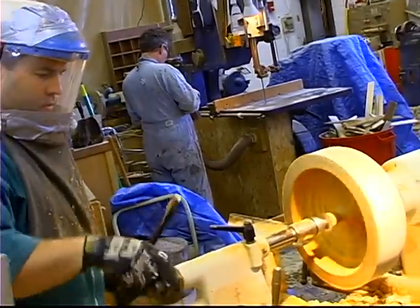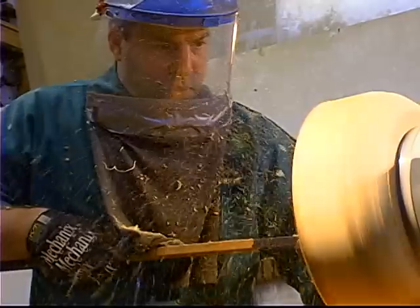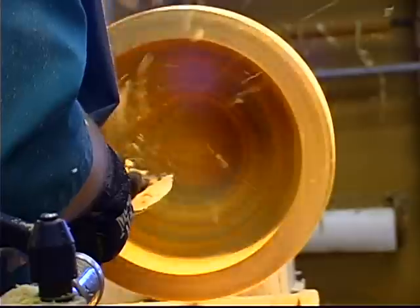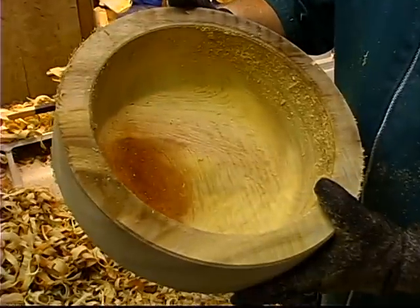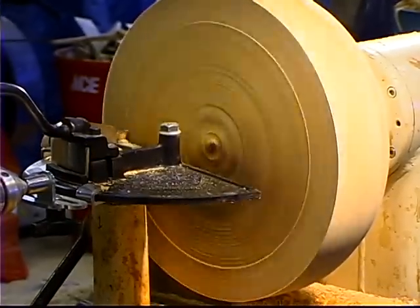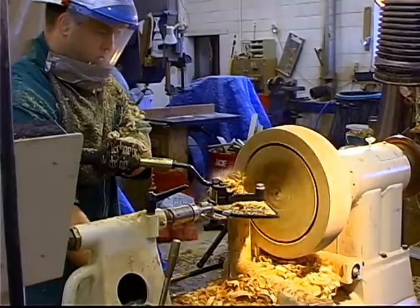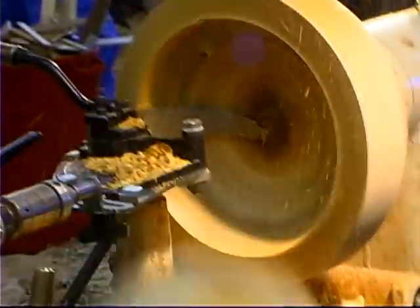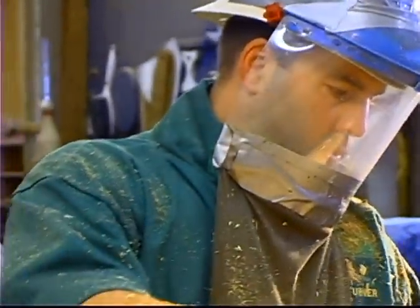Here we are at the lathe. We'll be cutting this green wood down into a smoother round form. We'll also be hollowing out the center, giving a wall thickness of about an inch to inch and a half. This will facilitate the drying process, making for a quicker and more even dry across many different sizes. In our shop, we use bowl coring so that instead of eliminating the center of the bowl as shavings, we're able to cut a second bowl blank out from the core, conserving this very valuable wood.